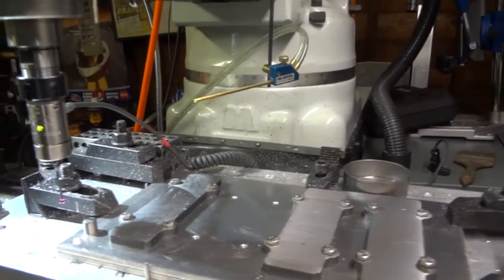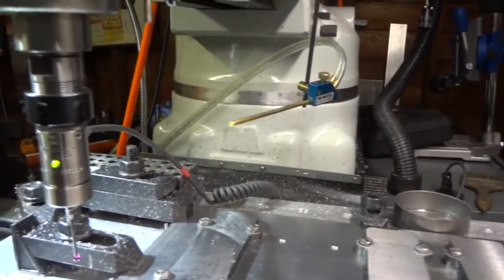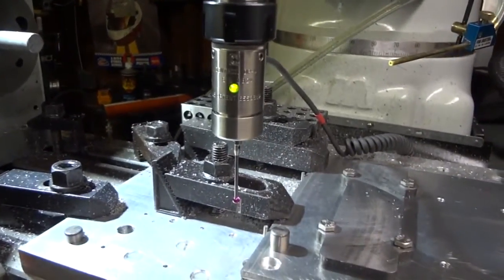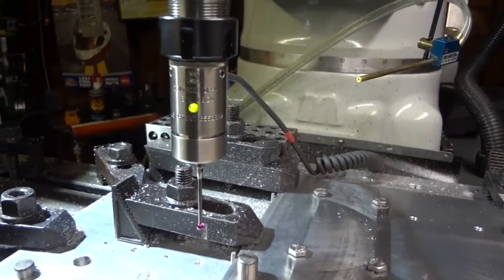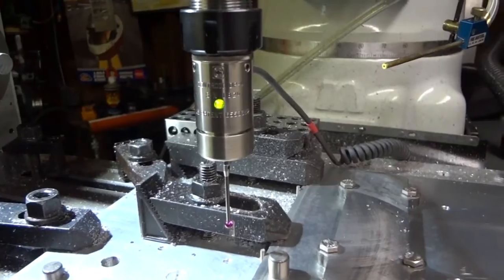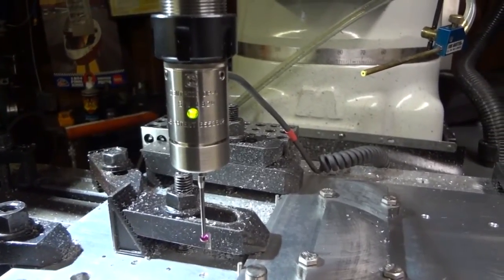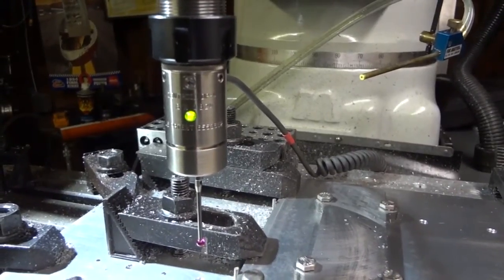Today I want to show you a cool little accessory that Centroid has. A lot of machine builders have it, but we're going to look at the Centroid today. It's the DP4 touch probe, and with this, lining up your part is no longer a pain in the neck. You can get things done a lot more quickly than previously, when you had to do things one step at a time — a little bit here, a little bit there, a nudge, a tap.